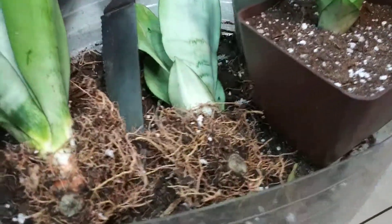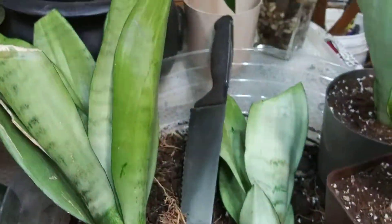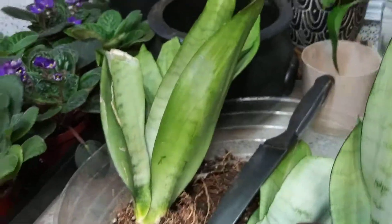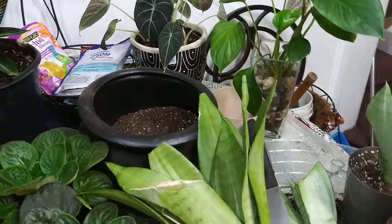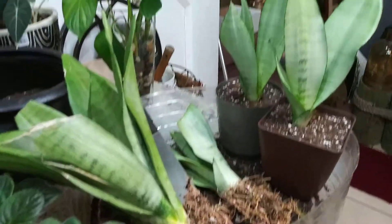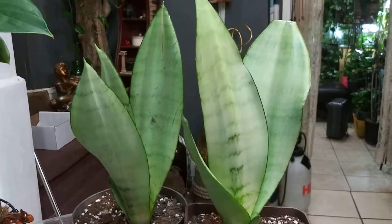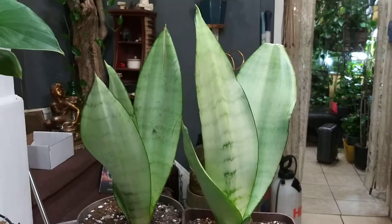You can see everybody has a sufficient amount of roots. They're absolutely beautiful.